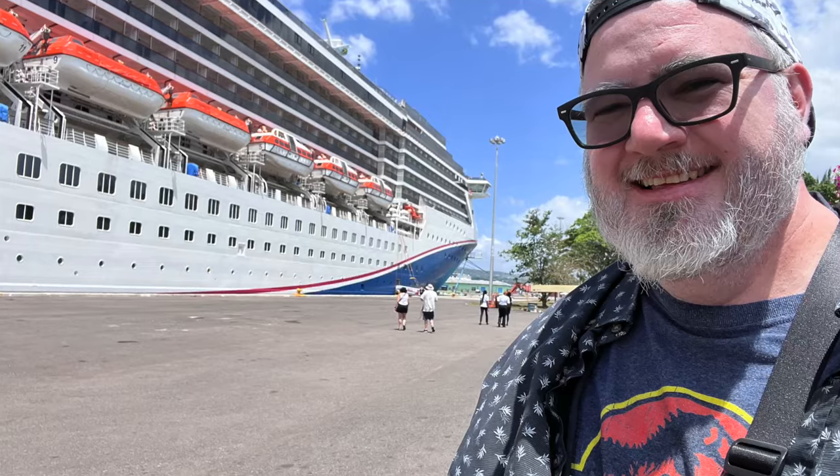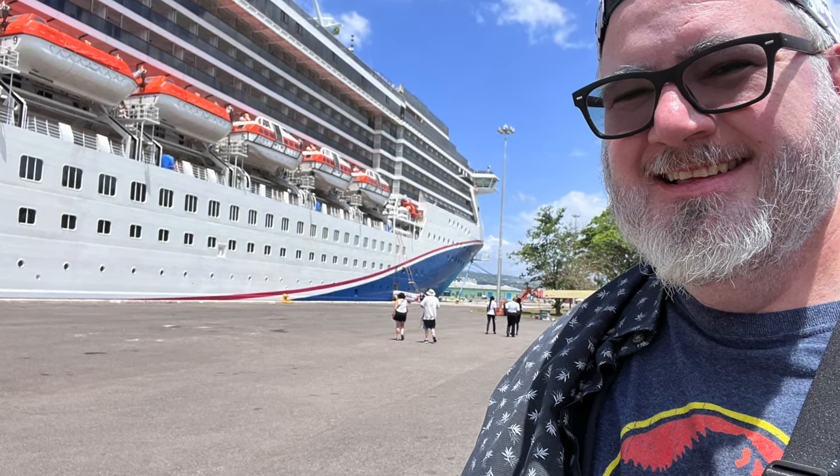Hey, what's up everybody, Tony with Loca Bricks. You may not know this about me, but I travel the world on cruise ships. For me as a traveling content creator, one of the most important pieces of equipment I can have is a camera. I've had a lot of cameras in my day, and I'm really trying to narrow down here in 2024 what is the best travel camera.